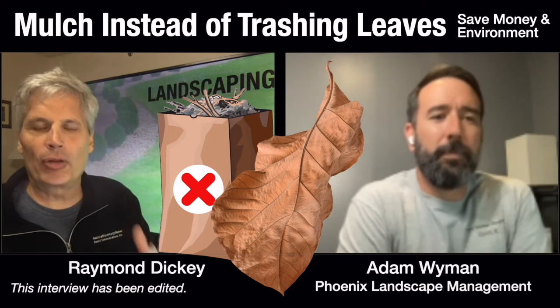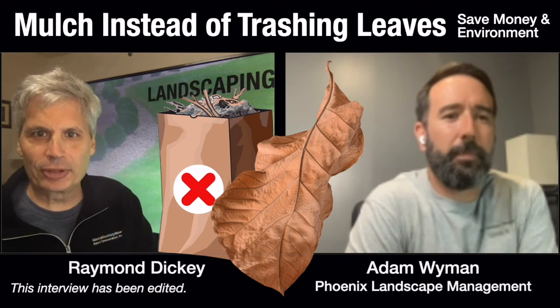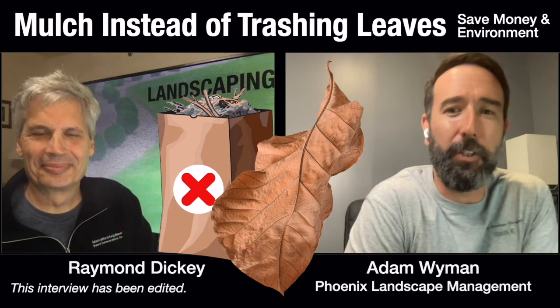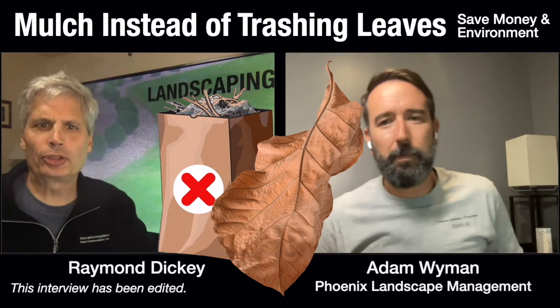People are starting to utilize environmentally friendly ways to collect leaves. The traditional way that you deal with leaves is to stick them into bags and haul them off to the dump. What are some of the options for associations?